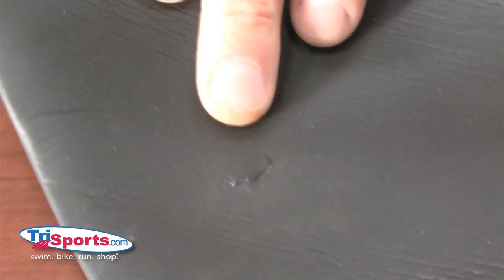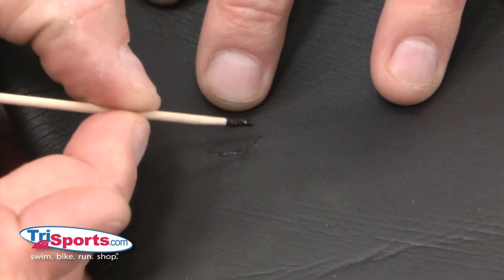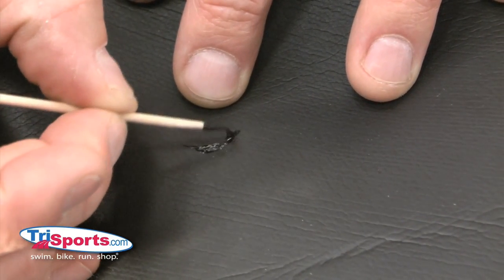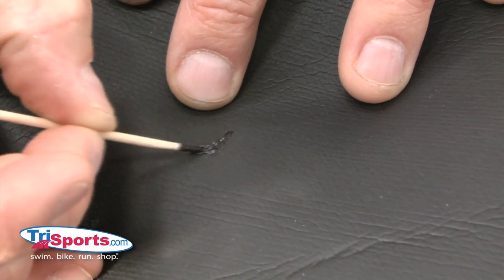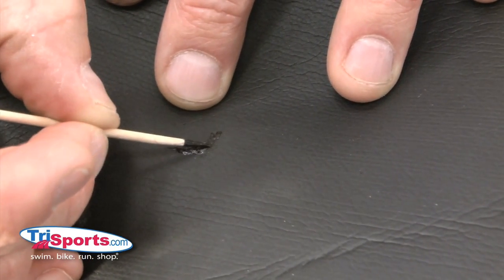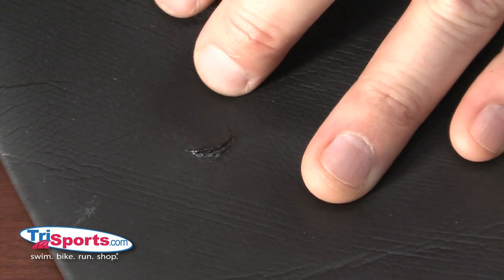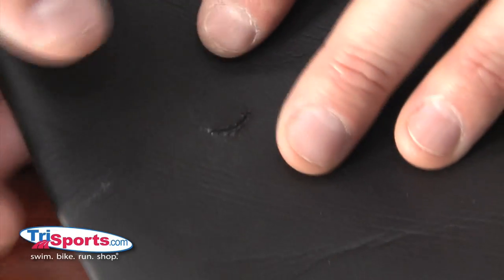We've allowed the suit to set up for about five minutes. Now take a small amount of the seal cement and just coat that little line that now almost just looks like a crease. This will be a final seal to really strengthen that area. The thing to be cautious about is, if you try and wipe this away, it really doesn't wipe away — it just kind of smears around. So you want to be as accurate as possible when you're applying it.